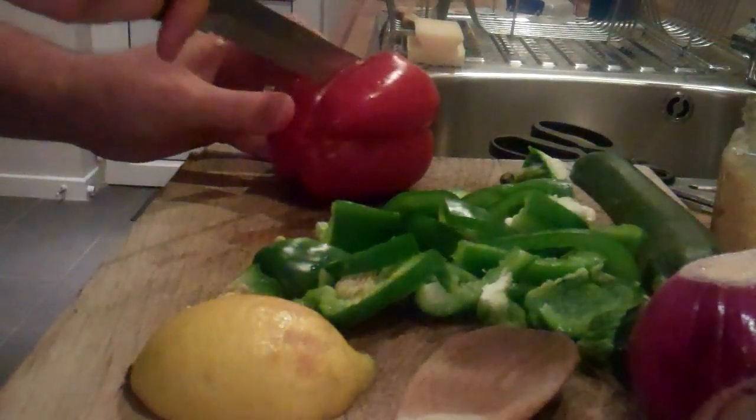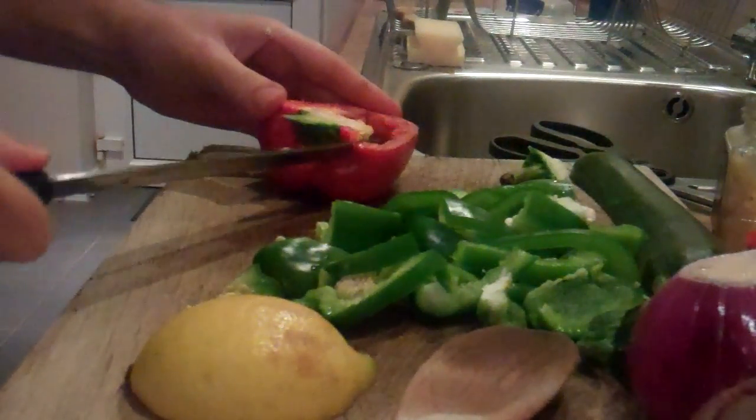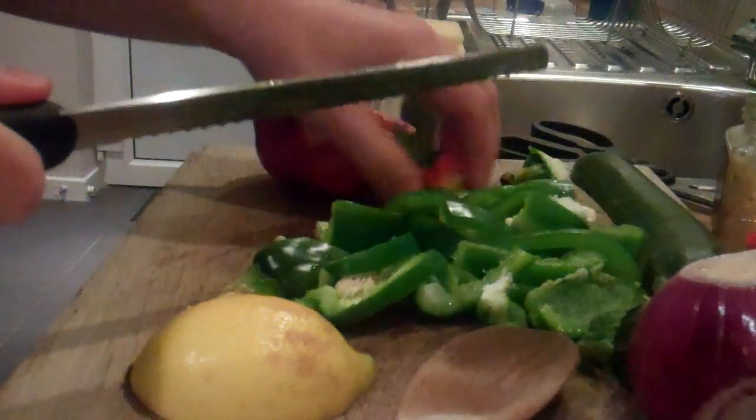I realise there's two peppers and that's for four people. So I'm not going to pour the green ones all in - I'll just do some of the red and some of the green.